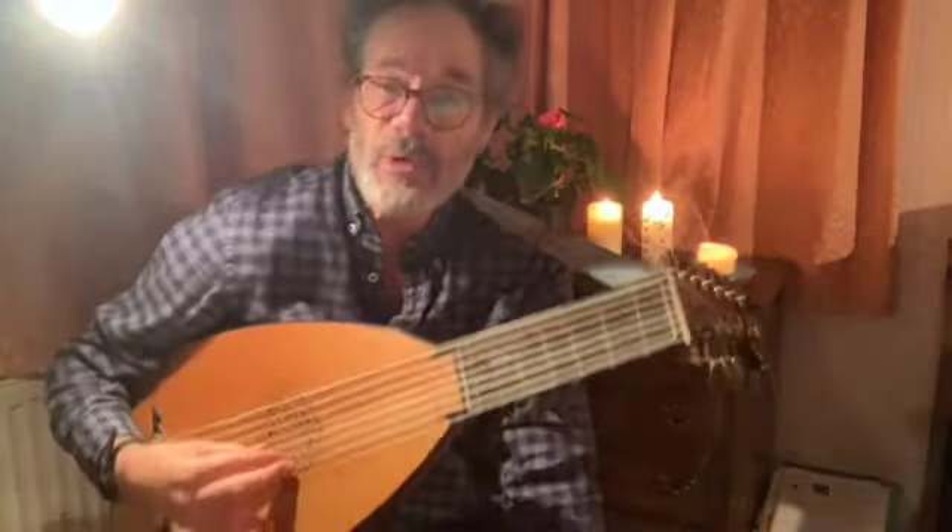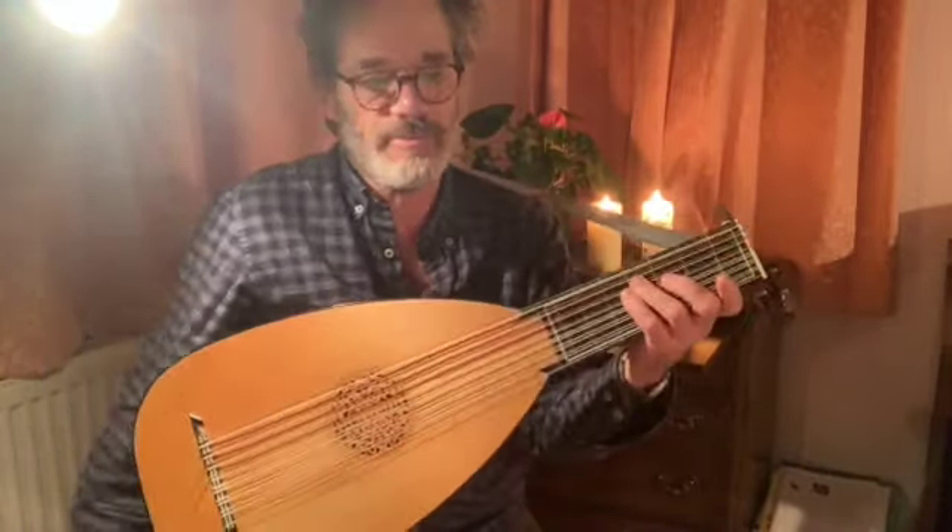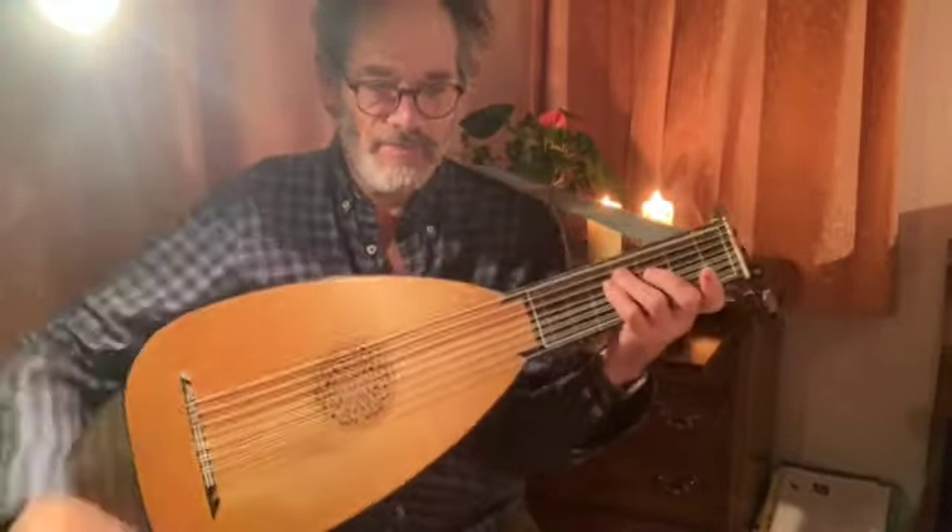This piece is number 27 in the book. It is a galliard. Not sure if the tempo that I play it is correct, but it is what it is. It's a nice piece.